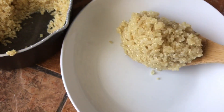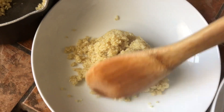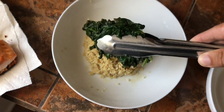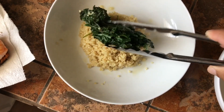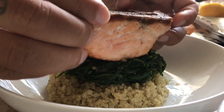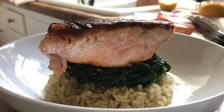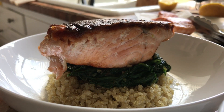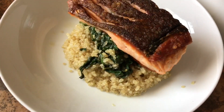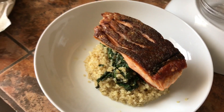Spoon of quinoa right there in the middle, sautéed spinach right on top, and lay your salmon right on top of that. Beautiful. Thanks for joining me — this recipe is delicious. Enjoy.